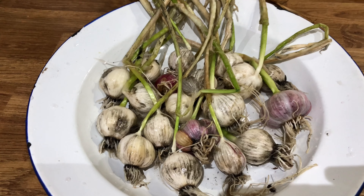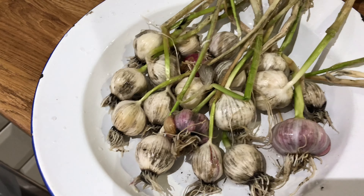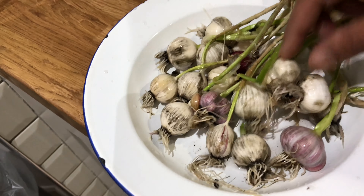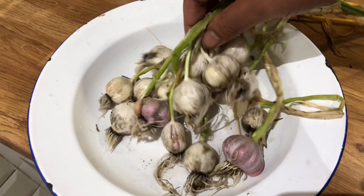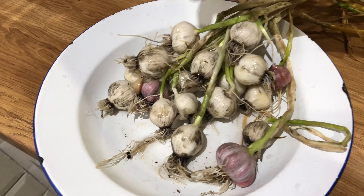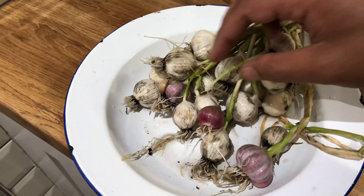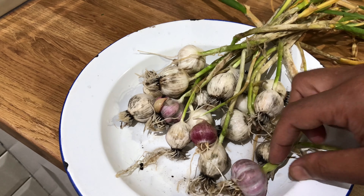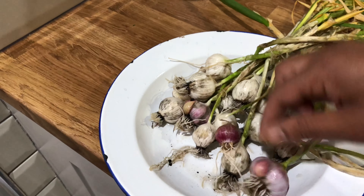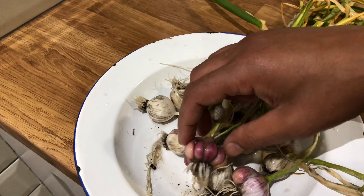Here we are — I've given all the garlic a pretty good wash and you can see it's not quite good enough as there's still a little bit of soil left. But my wife was very pleased — she didn't expect this. She was asking me to buy garlic from the grocery store! This is the very first harvest of garlic from our garden.